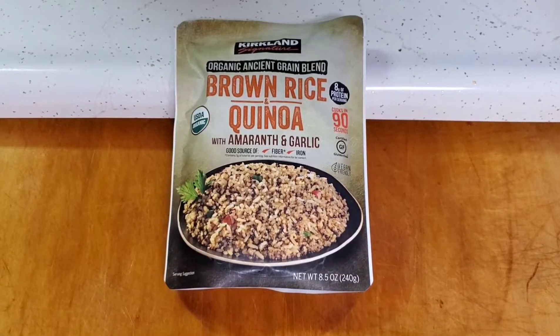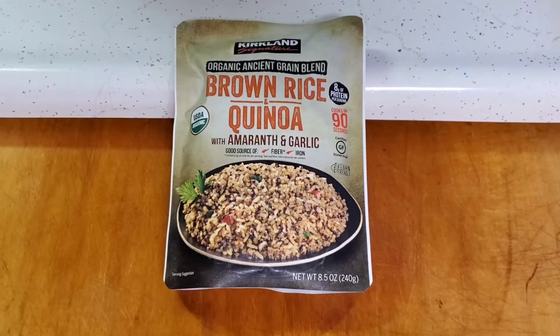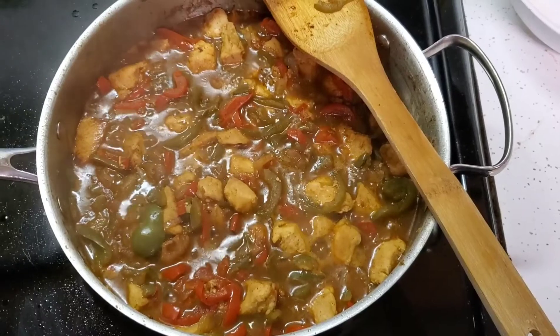We usually eat our fajitas with plain white rice on the side, but my favorite way is with the Kirkland brand organic ancient grain blend of brown rice and quinoa from Costco — it's amazing. I love eating my fajitas as a salad: take a cup and a half to two cups of spring greens or spinach, add about half a cup of rice on top, then about three-quarters of a cup of the fajita mix. The juices from the fajita mix act as the dressing — absolutely amazing. Here it is after 25 minutes of simmering, looking perfect.